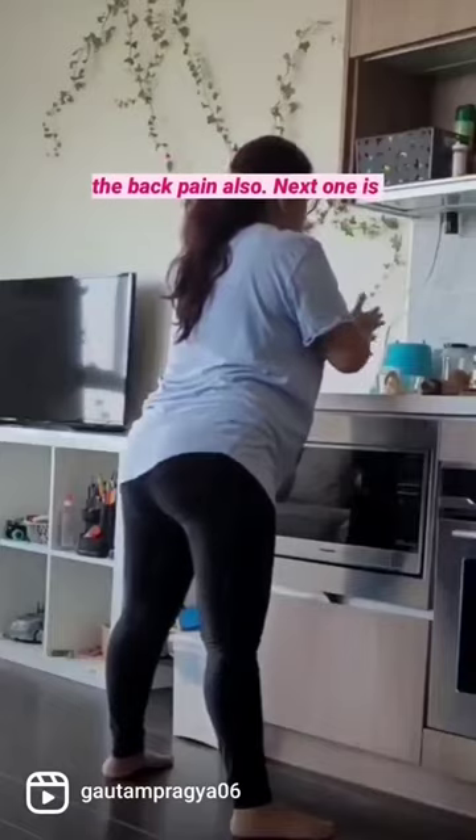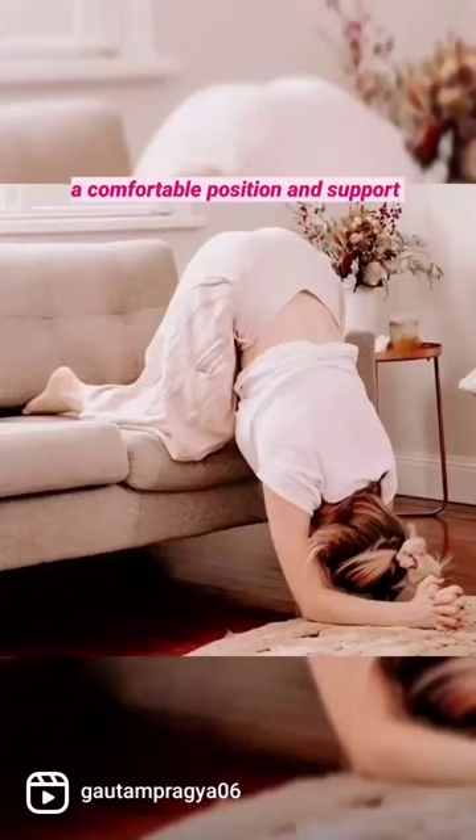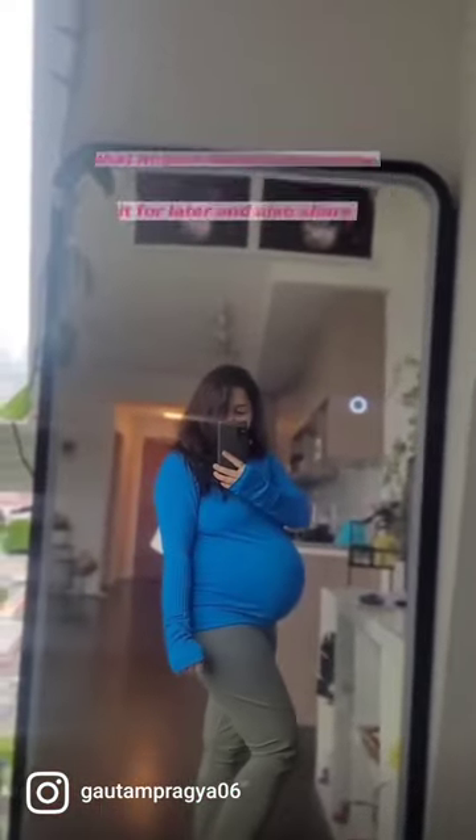It really helps in taking the back pain away as well. The next one is forward leaning inversion, which you have to do for one minute, three to four times a day — that's a good practice. This is how it looks. Make sure that you are in a comfortable position and supported.